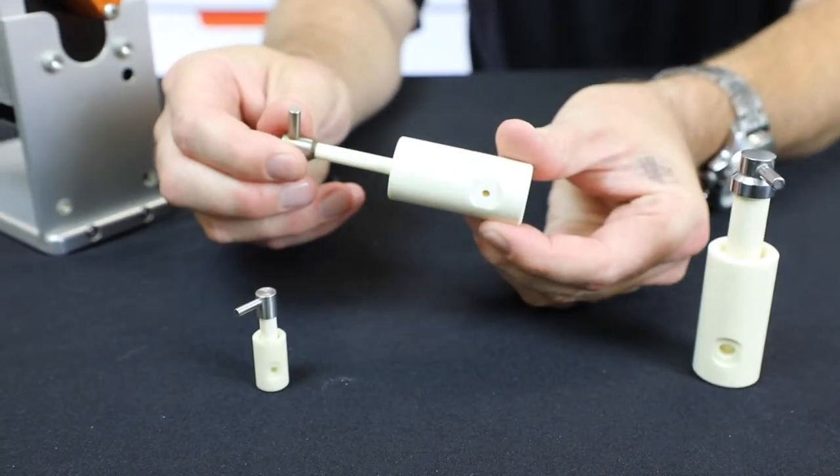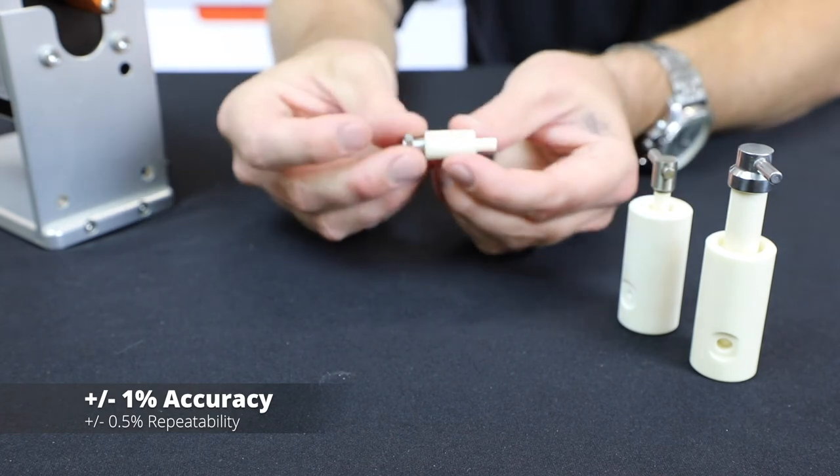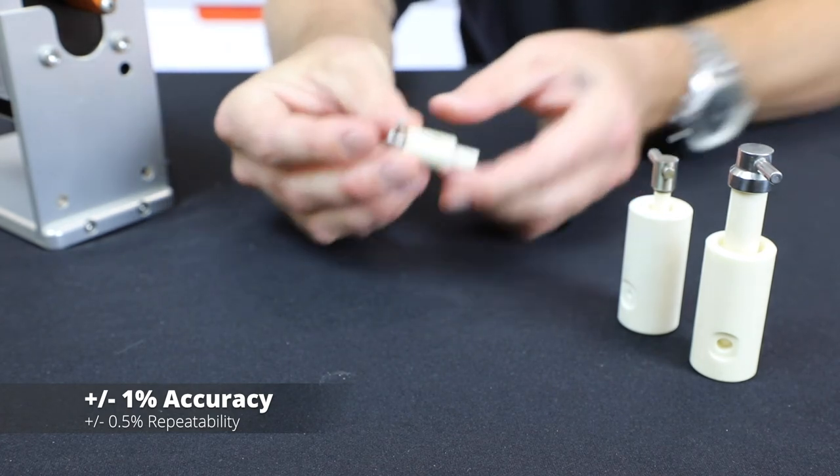With our pumps you have one percent or better accuracy with less than half a percent repeatability. So when you're pumping a real expensive fluid like those buffers tend to be, the accuracy is very important. Not only can you do it accurately, but you can do it very fast.